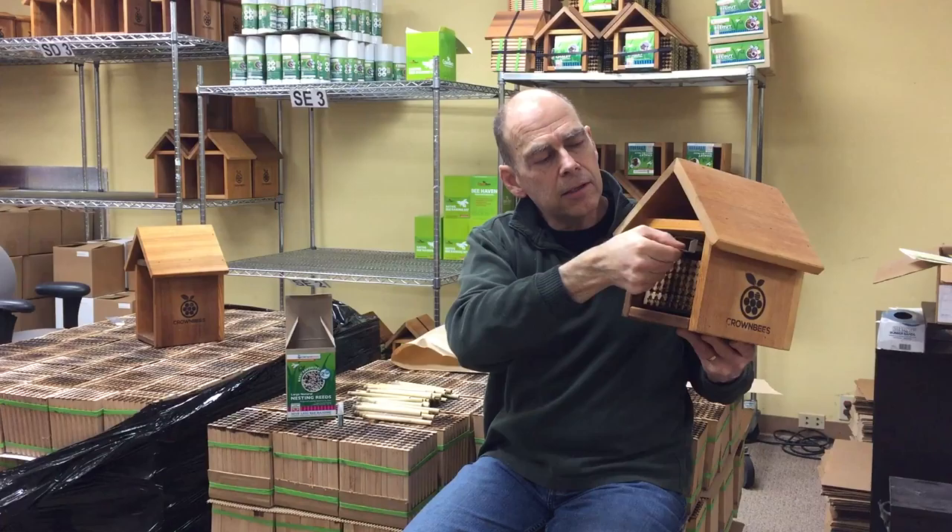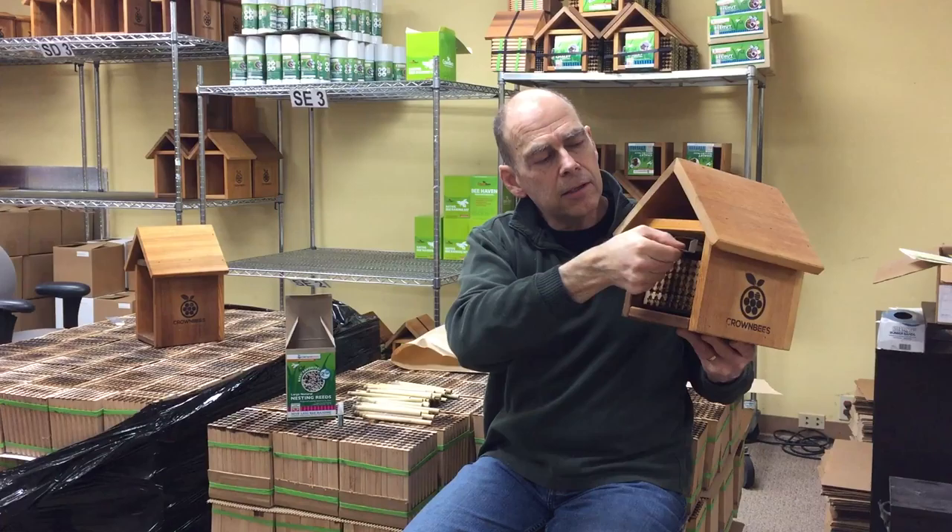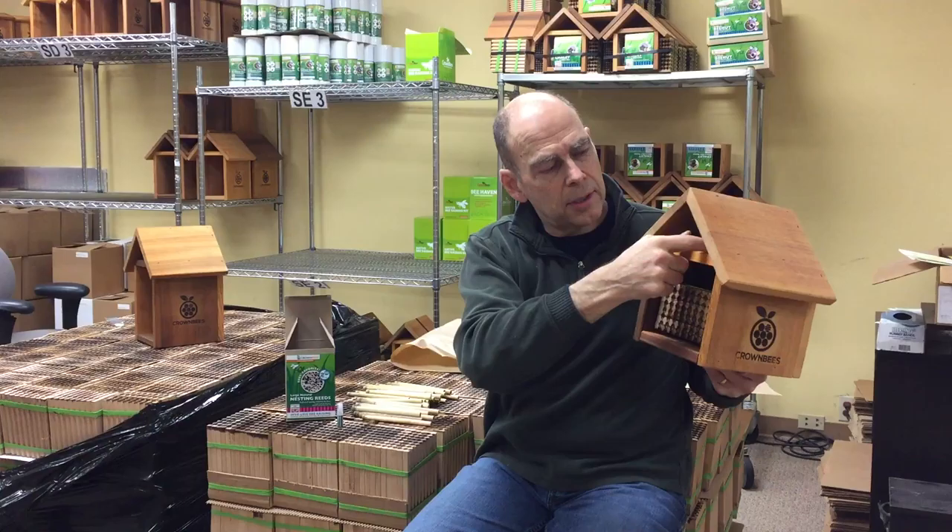You're going to be placing your bees either behind the holes — open the box, behind the holes — or maybe up inside the attic, but just someplace where they can come out and the wind's not going to blow them around.